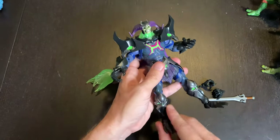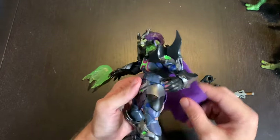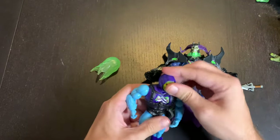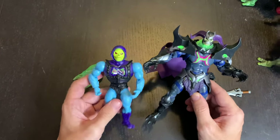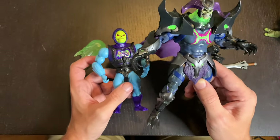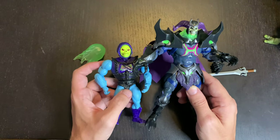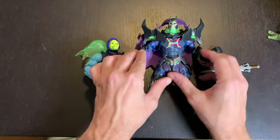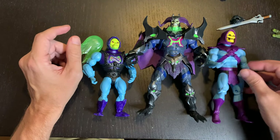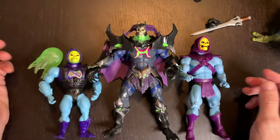A lot of people reported loose boot joints, but mine is pretty tight, so I'm happy with that. For size comparison, here's a Masters of the Universe Origins Skeletor — obviously a smaller figure. Keep in mind Skele-God is one of the bigger figures in the line, so this isn't a perfect comparison. And here's the classic line figure just for scale.